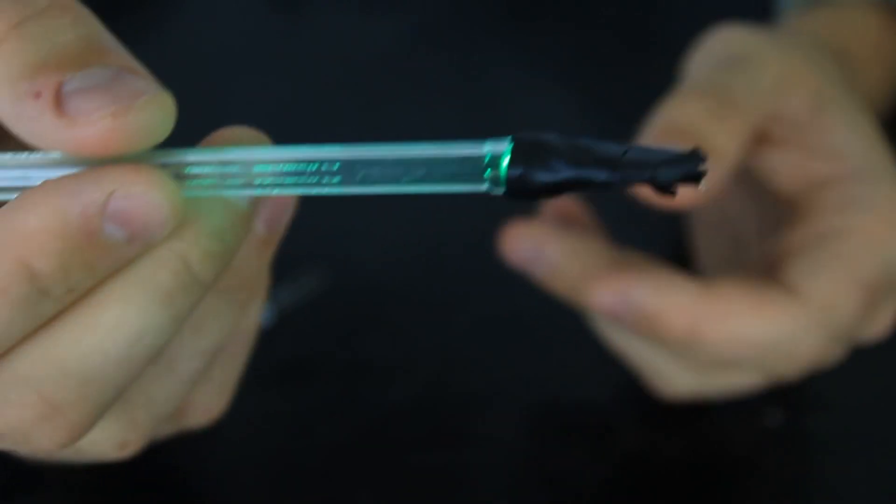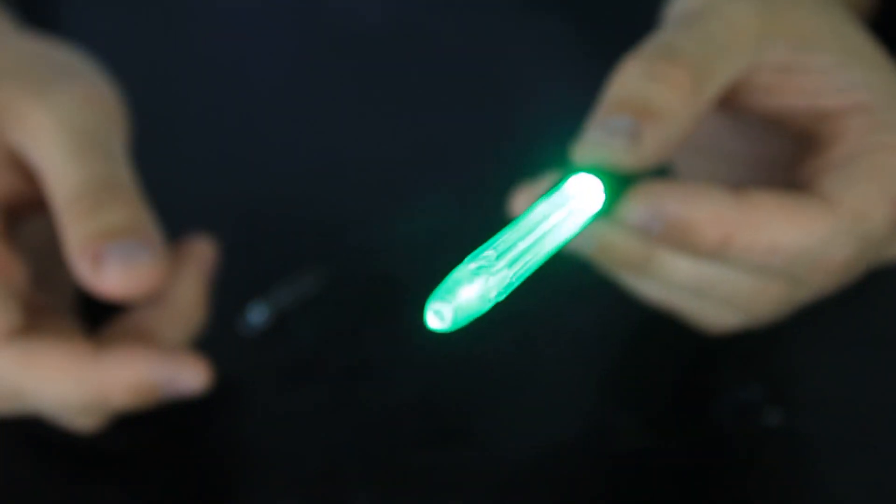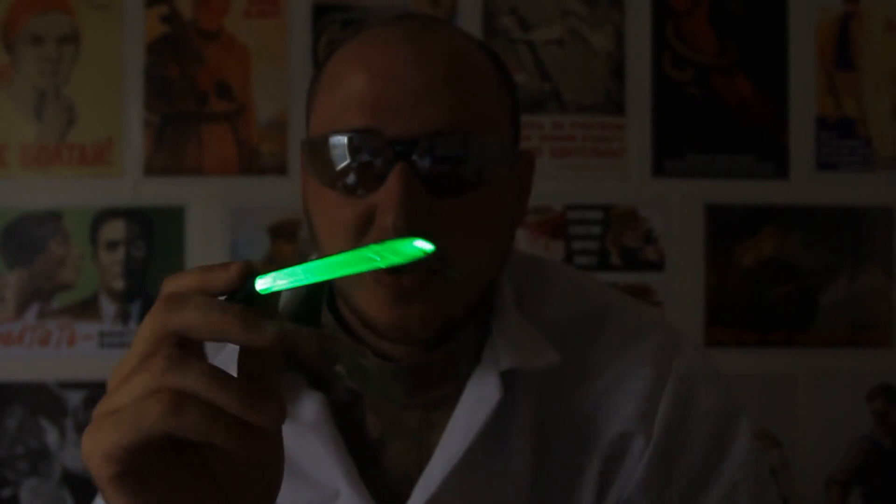That's it. Very simple, kinda ghetto, but very cheap and simple. Let's go test it out in the dark. This is how it looks in complete darkness, like at night. Pretty crazy, huh? This is very cool — what do you guys think? I think it's awesome and very simple to make.